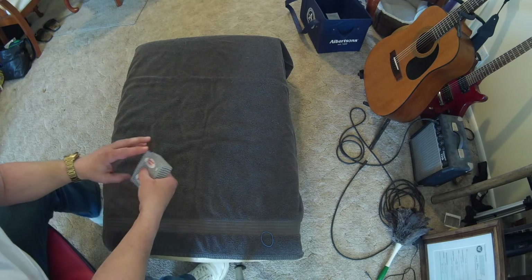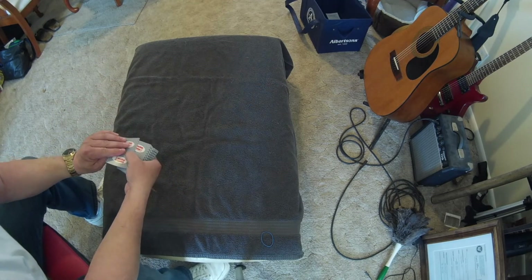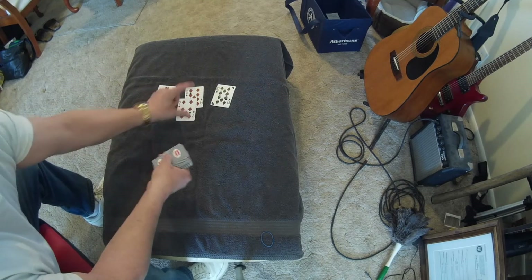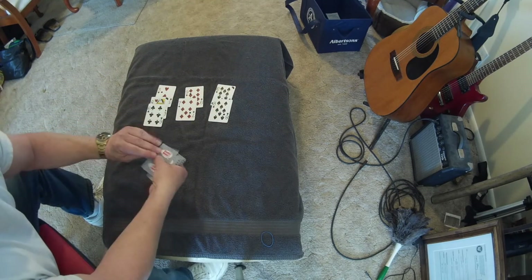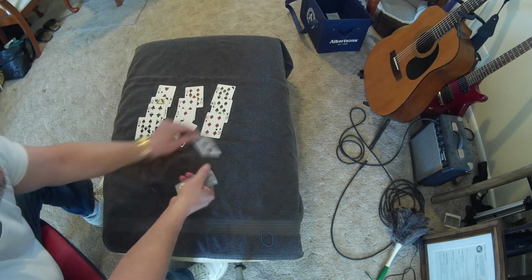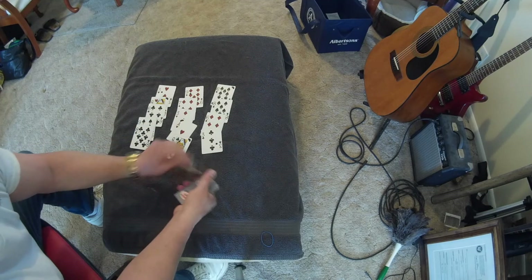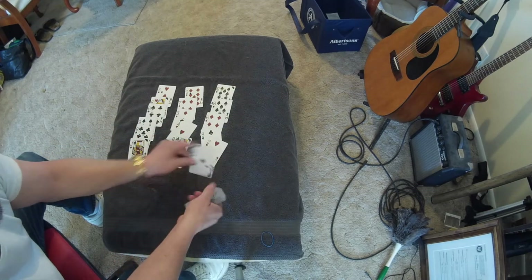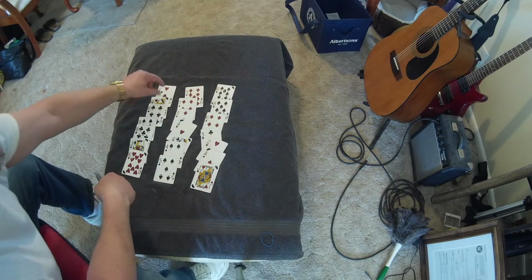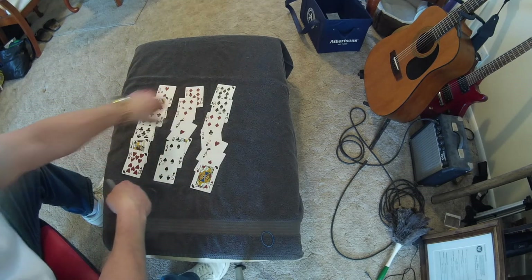So let's go ahead and get on with it. All it is is 3x7 cards. We're going to deal out 3 piles of 7 — so 1, 2, 3, 4, 5, 6, 7. Three times. So 3x7.